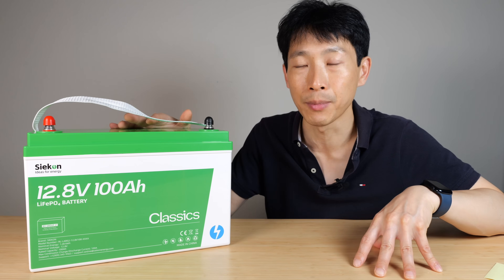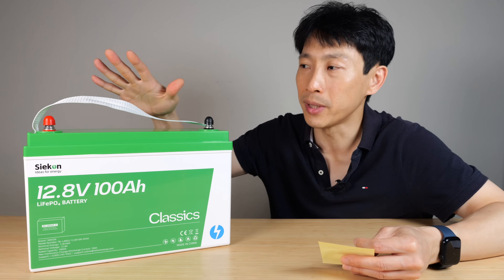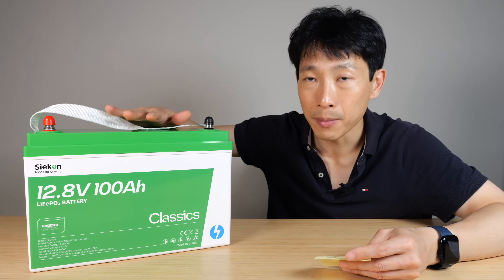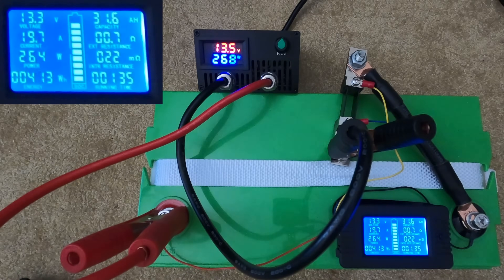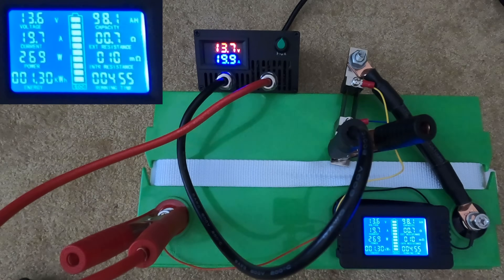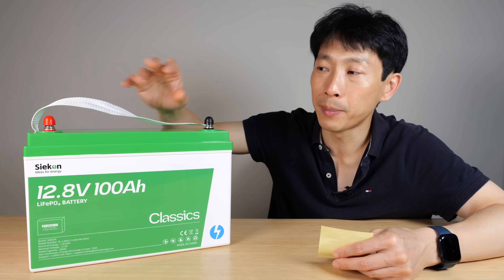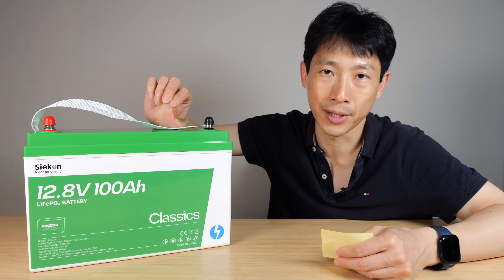So it's very important to keep them balanced, and they do sell battery balancers that you can attach to the battery at all times. I already did a charge and discharge test on this. They recommend charging at 20 amps and discharging at 20 amps, but at maximum you can charge or discharge at 100 amps. In my test charging at 20 amps, it took 5 hours and 15 minutes and I was able to push in 103 amp hours — capacity is definitely verified. It's a little bit higher, but as you use it over the first year it's probably going to degrade a couple of percent anyway.